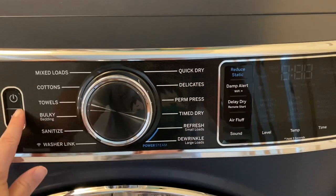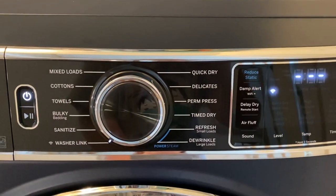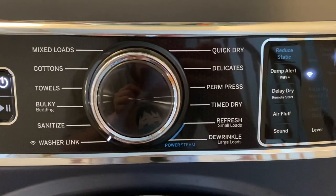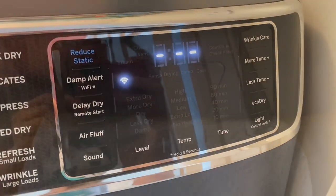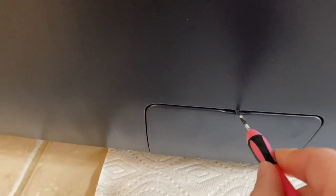Here are all the buttons you could press and the settings you could select for the dryer. It has the washer link at the bottom so it can talk to the washer to see what the cycle is going to be.